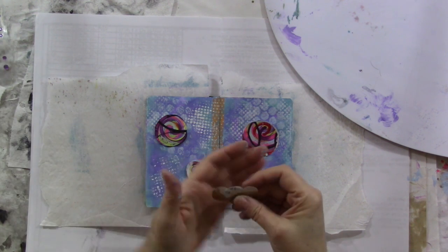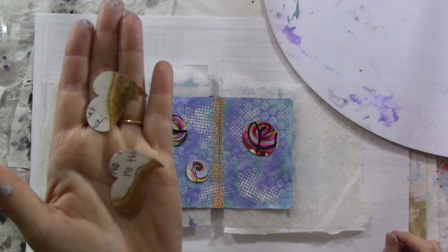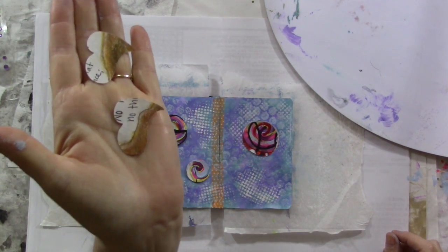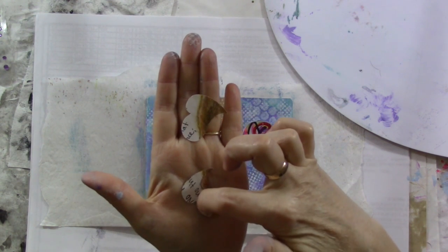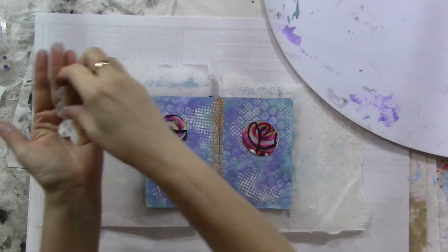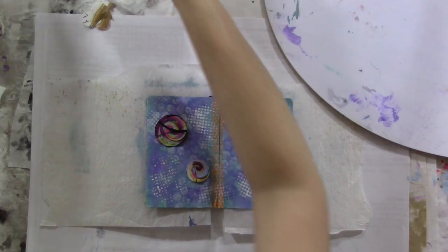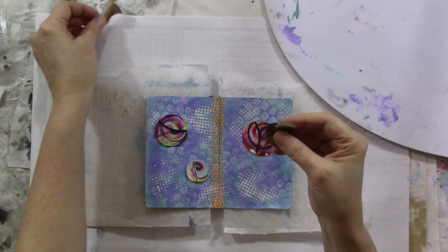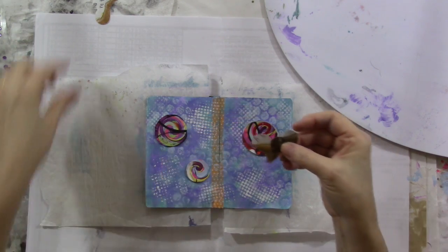For my wings, I found these little hearts — they were die-cut. What I did was cut from the little indentation to the tip of the heart, so I ended up with two wing shapes. This is one side of the heart.